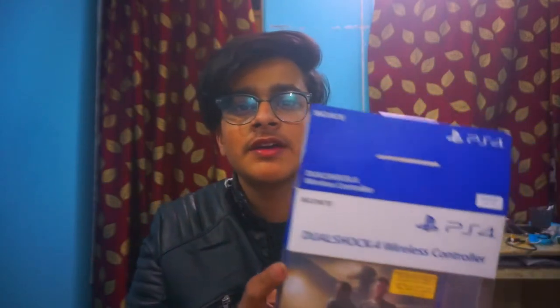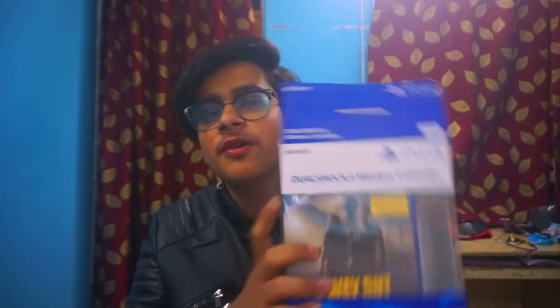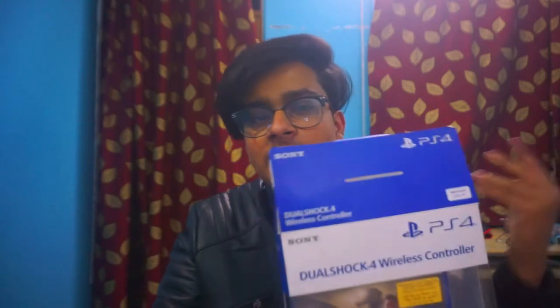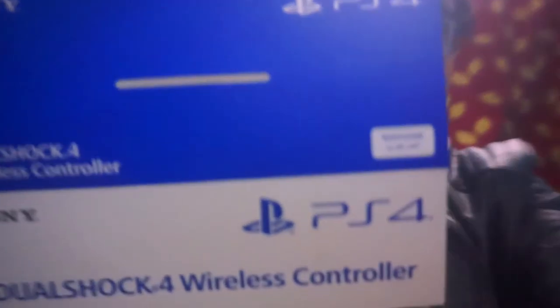Let's talk about the box. This is the controller box — I am going to show it in the real image and open it. The box is very good quality regarding the price. This controller is 2500 and the box quality is good. Here you can see the color mentioned: crystal red.